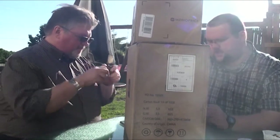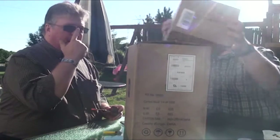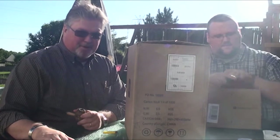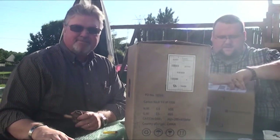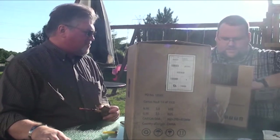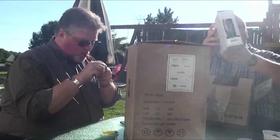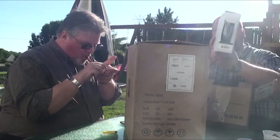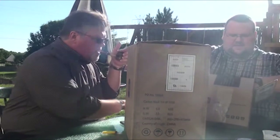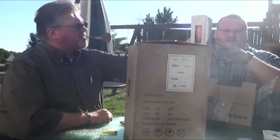We mentioned this a couple weeks ago, and it has arrived. Inside of this box we have a spool of gray 3D printing filament and a spool of orange 3D printing filament.